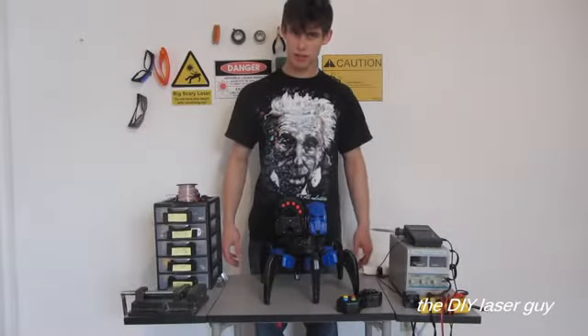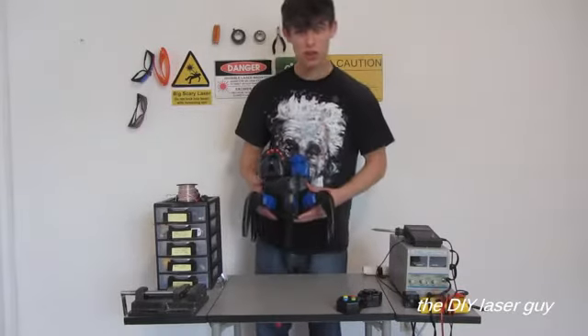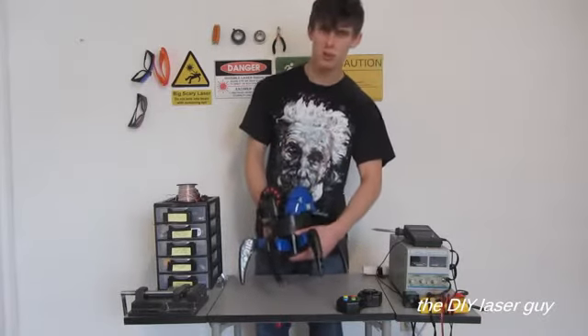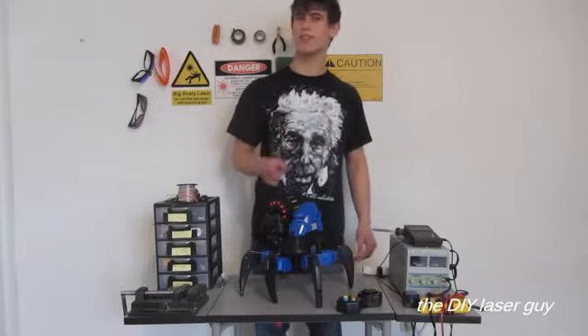Hi, YouTube. I apologize for the lack of videos lately, but I'm going to try to make it up for that today. What I got here is called an ATTACKNET. It's a remote control robot that shoots foam darts and discs, can walk around, and is supposed to battle other robots. It's actually a really well designed toy, but I think you know where I'm going with this.